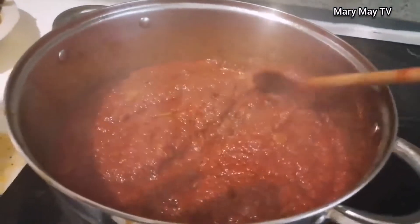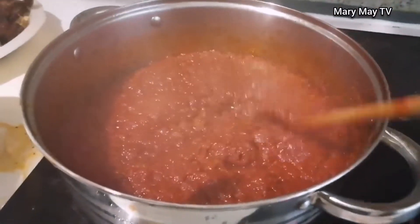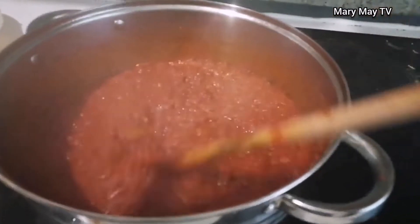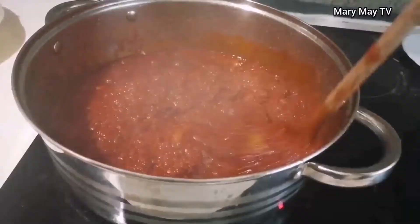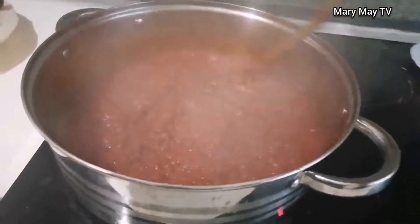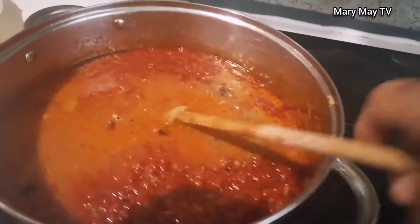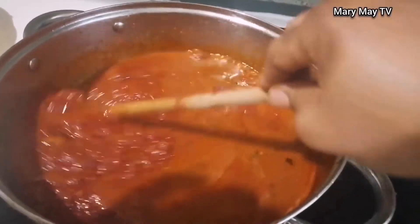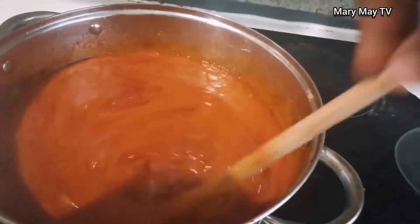Now I add the chopped scotch bonnet pepper to it, so it will fry together. I keep stirring so that it will not burn — just keep turning it around to prevent burning. Now it's time to add the meat stock — the water from boiling the meat — to the tomatoes. Just stir it around and cover it to boil very well.